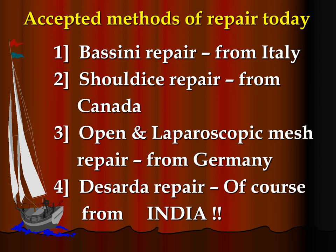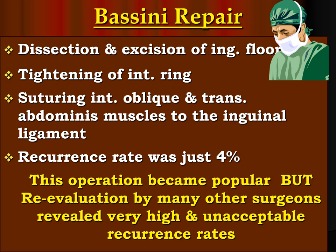The accepted methods of inguinal hernia repair today are: 1. Bassini repair, from Italy. 2. Shouldice repair, from Canada. 3. Open and laparoscopic mesh repair, from Germany. 4. Desarda repair, which involves dissection and excision of the inguinal floor — this is the very important first step. 5. Tightening of the internal ring. 6. Suturing internal oblique and transversus aponeurosis muscles to the inguinal ligament. Recurrence rate was just 4% in the hands of original surgeons, but re-evaluation by many other surgeons revealed very high and unacceptable rates.